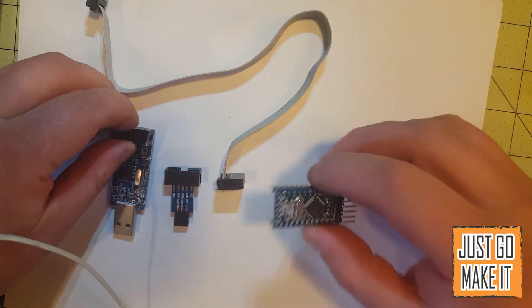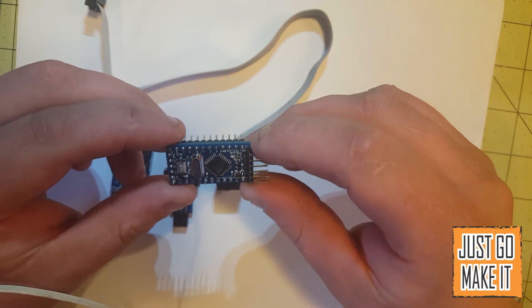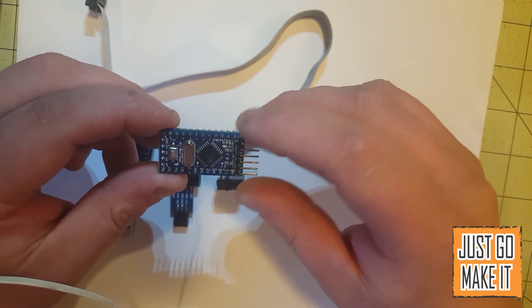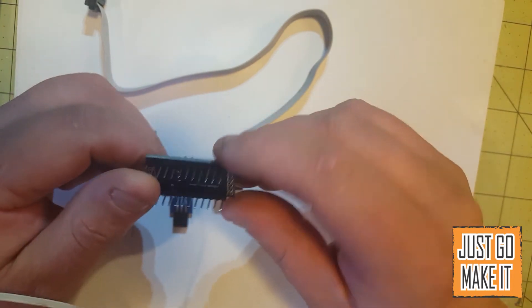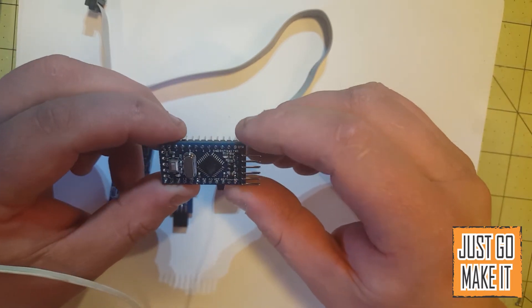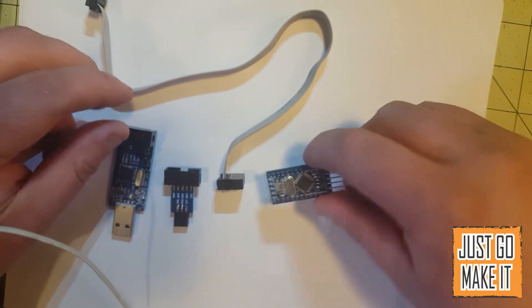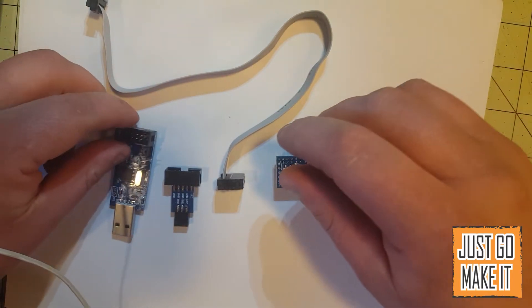The first thing you'll need is your Pro Mini. You will need to know they make this in a 3.3 volt version and a 5 volt version — that's important when it comes to programming it or powering it. This one I have here is the 5 volt version. I try to stick with 5 volts on all my little projects.